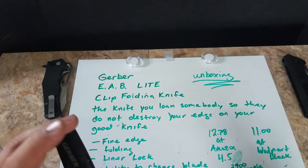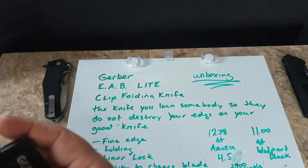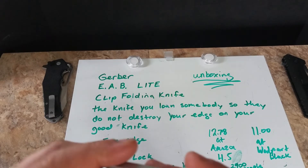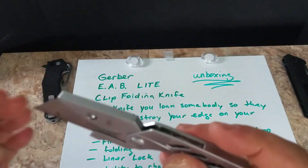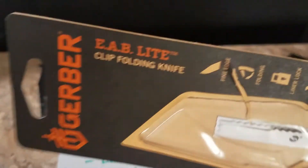I got this one at Walmart for $11. I looked it up on Amazon and it's $12.78 there, though I could only find the silver version listed. I've had the silver one for probably three or four years.